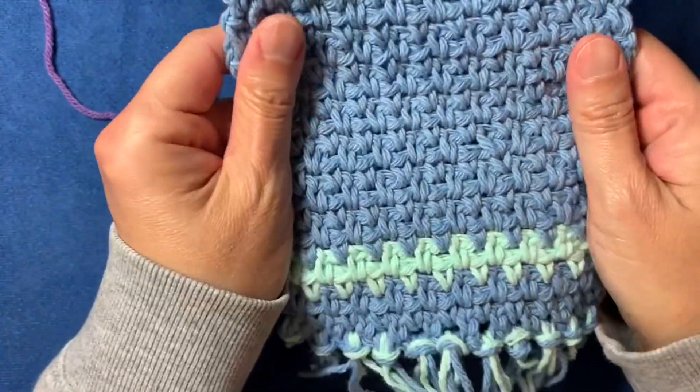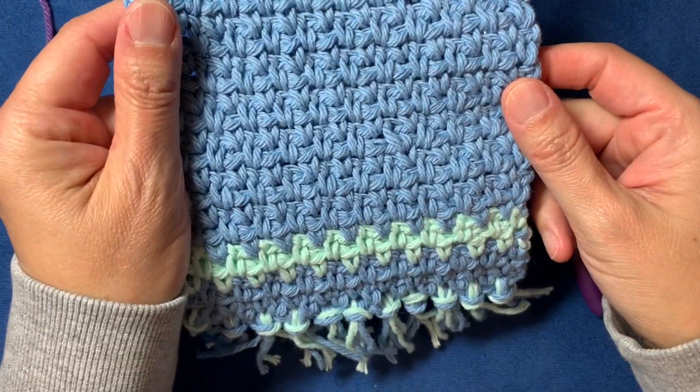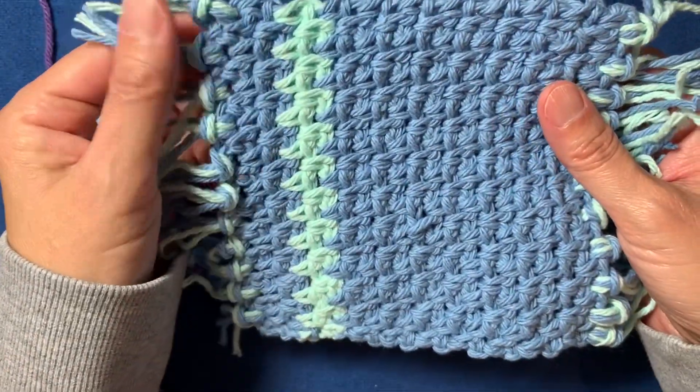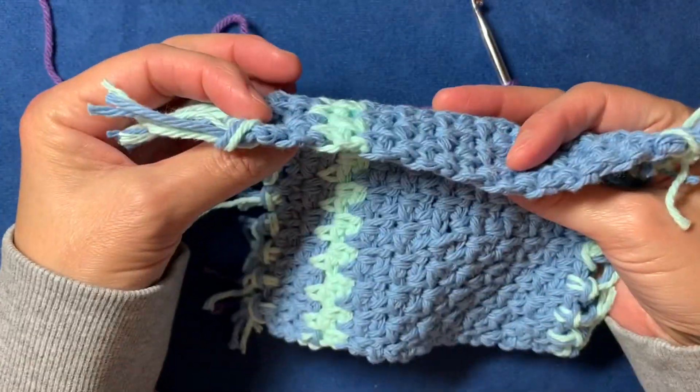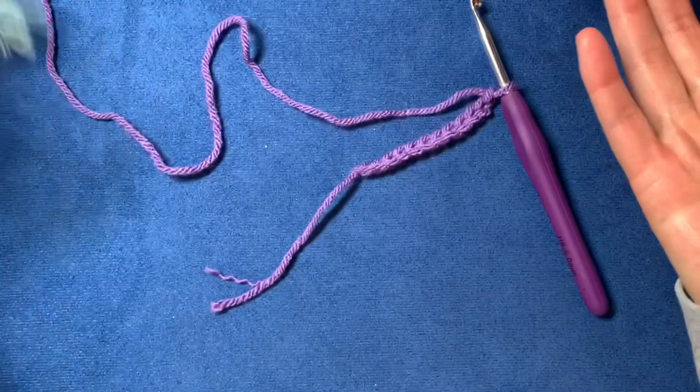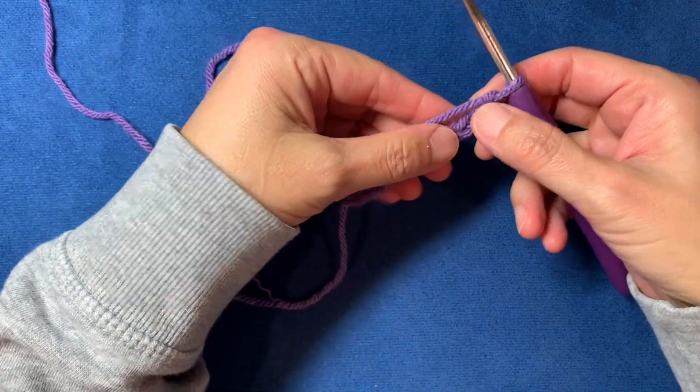See how the moss stitch gives a really unique look but it's really simple. It's almost easier than just doing rows of single crochet. It's also really easy to do color changes and it gives you a nice clean edge. Let's get to it.